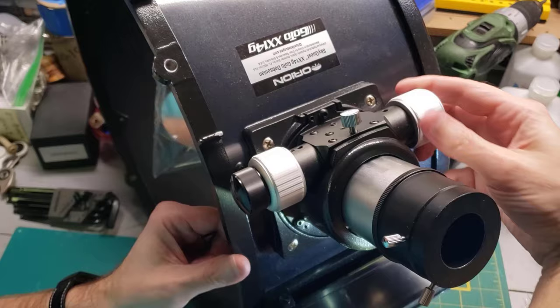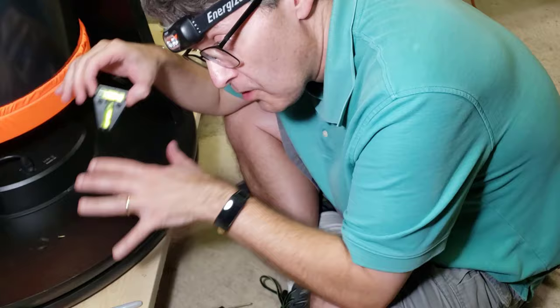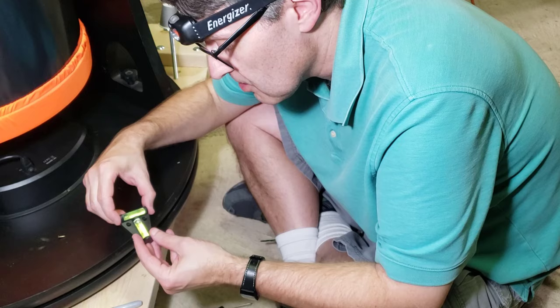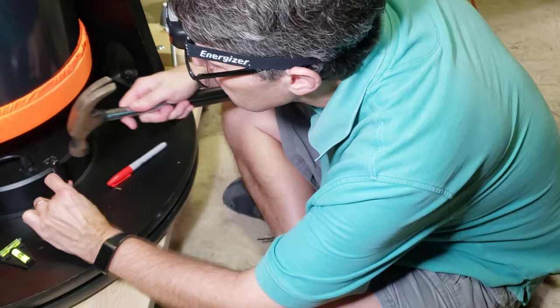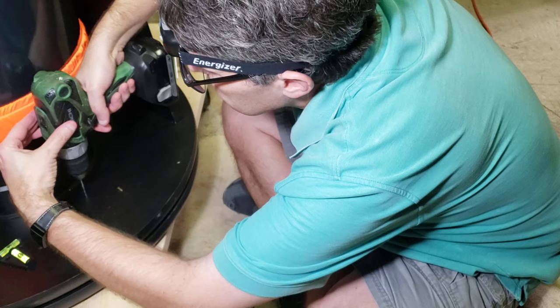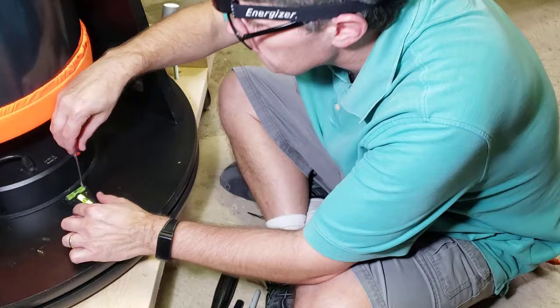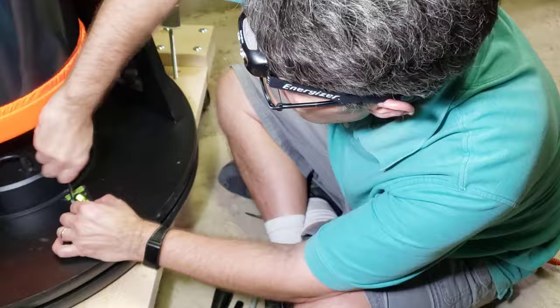Now for the final adjustments. To get the most out of the GoTo system on here, I want the disc to be level when it's running, so I'm going to put this two-way bubble level on here. First, I'm going to mark it. You don't want to tighten it too tight because these tend to bow up.